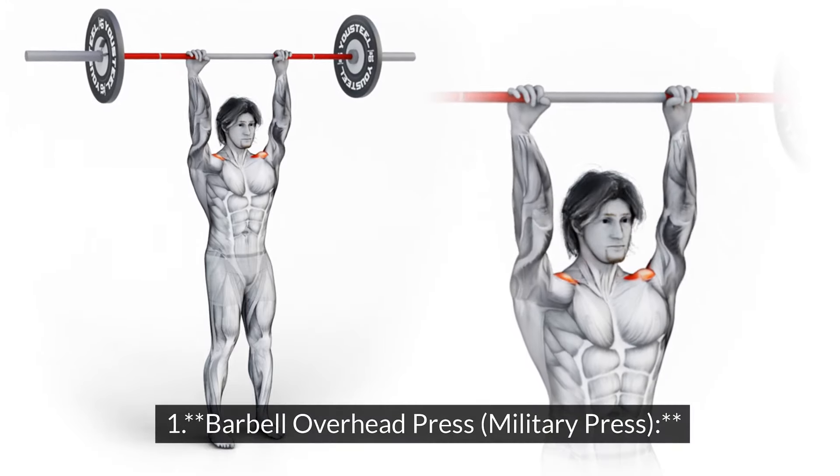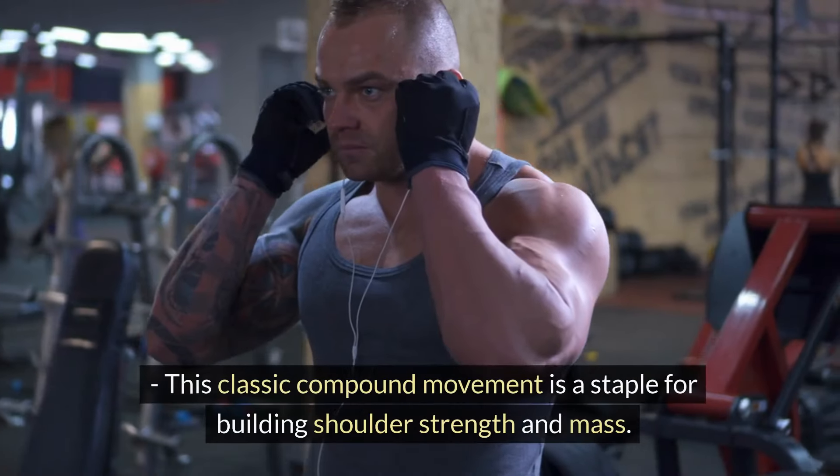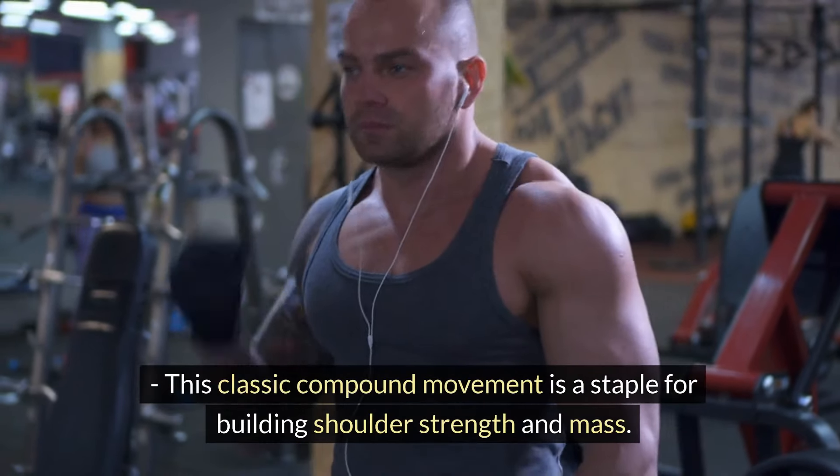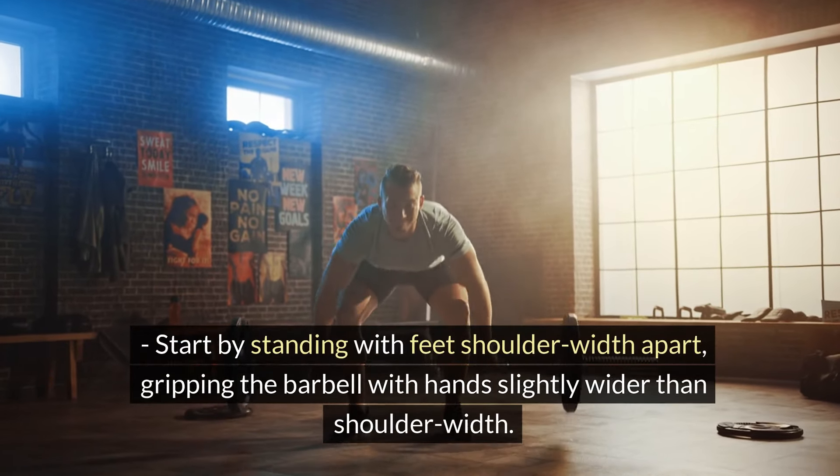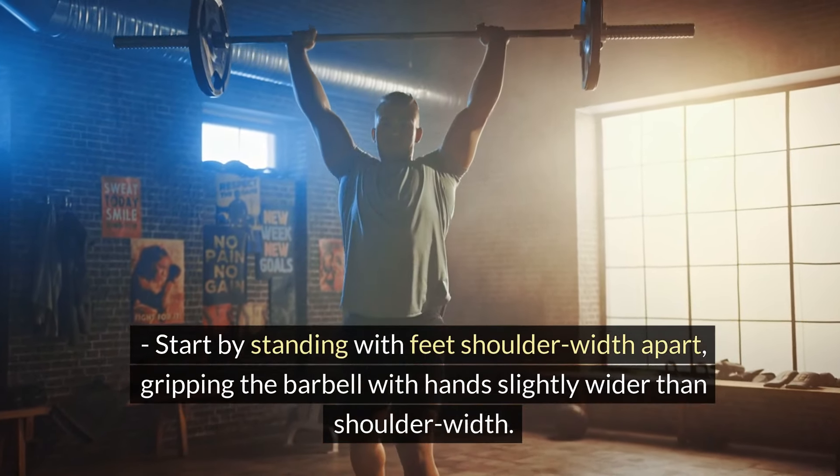Barbell Overhead Press. This classic compound movement is a staple for building shoulder strength and mass. Start by standing with feet shoulder-width apart, gripping the barbell with hands slightly wider than shoulder width.